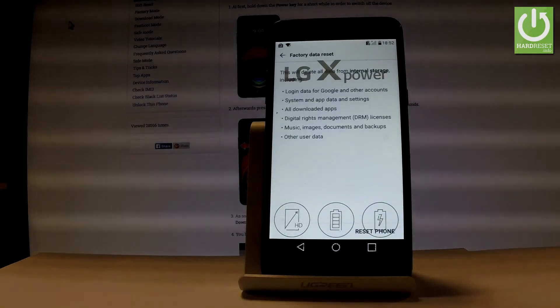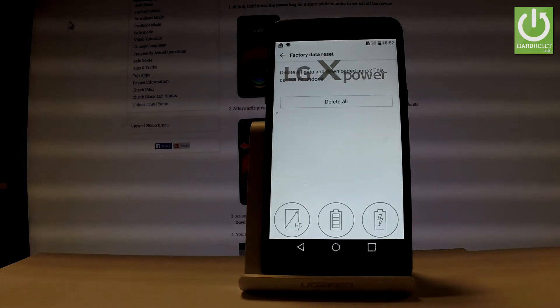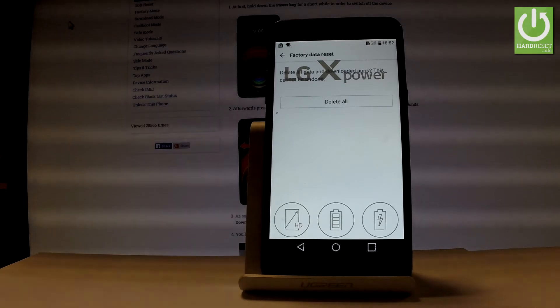Read the information about the process and choose Reset Phone. If you are sure that you want to delete all data and downloaded apps, choose Delete All.